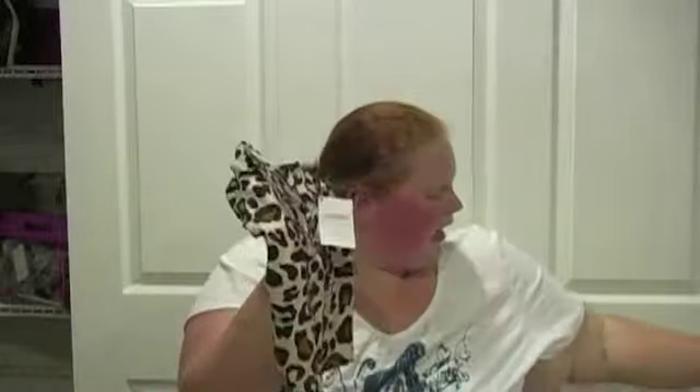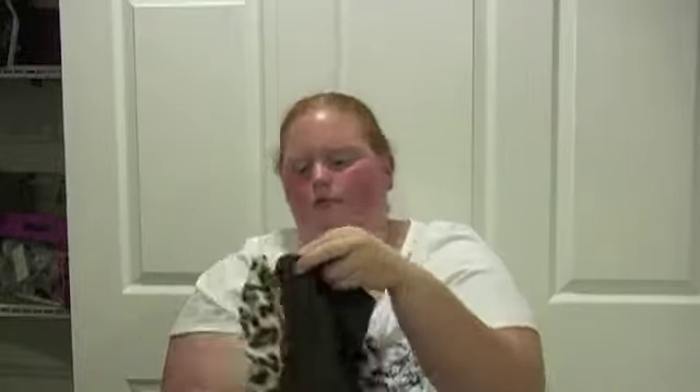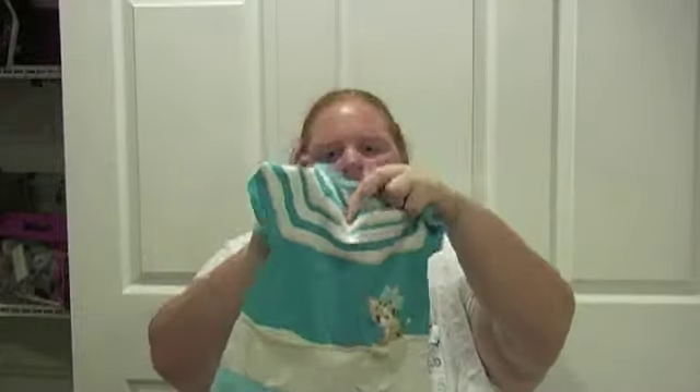Next we have Gymboree. Gymboree had this with these cute little pants, and it came as a set — super cute. And then I also got this little sweater dress.